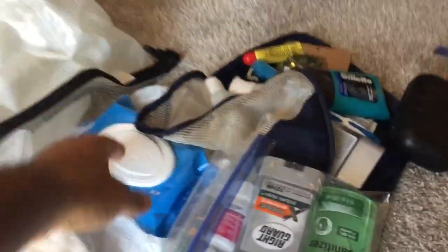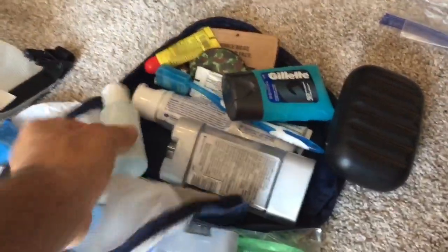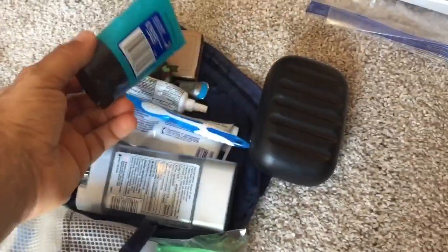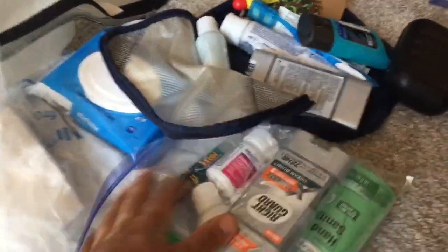I also have a selfie stick and a hygiene bag with toilet paper — just in case I'm going through a lot of woods — baby wipes for when I'm not able to shower at night, toothpaste, shampoo, and some extra hand sanitizer.